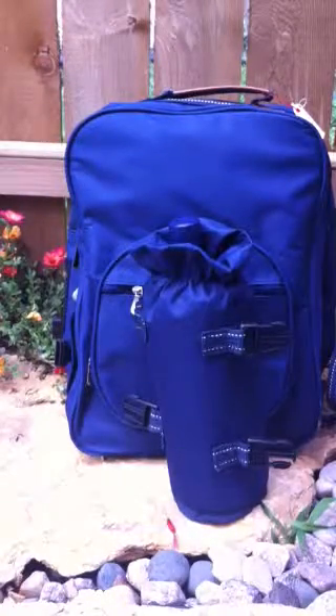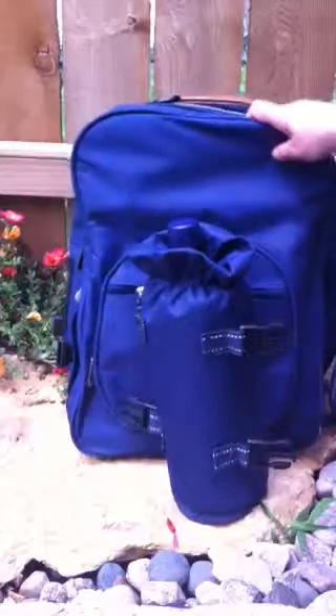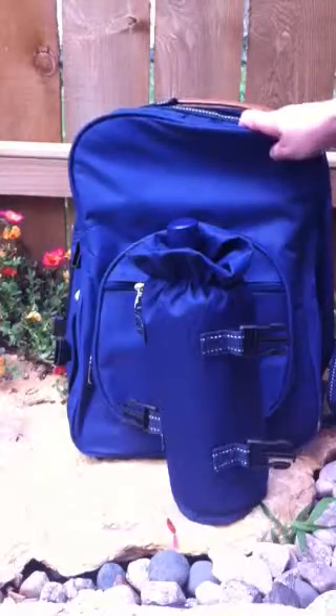I hope that you'll go to eBay and check out our new picnic basket backpack. Thanks for looking.